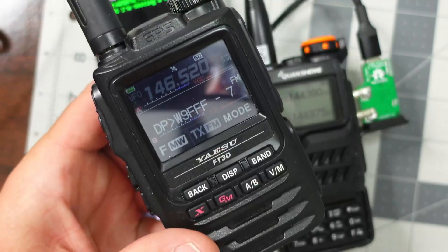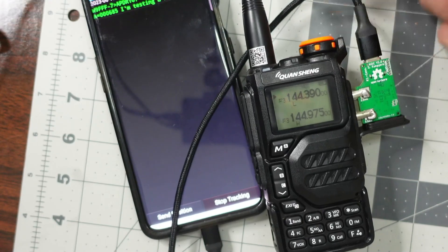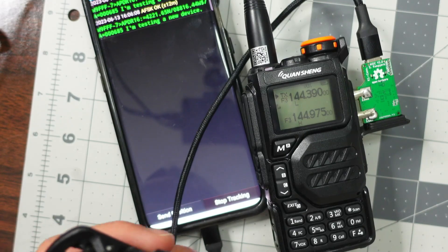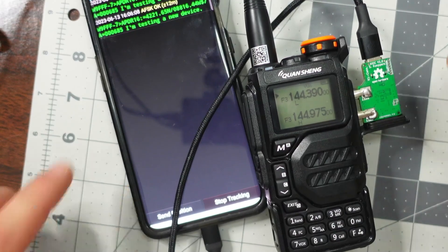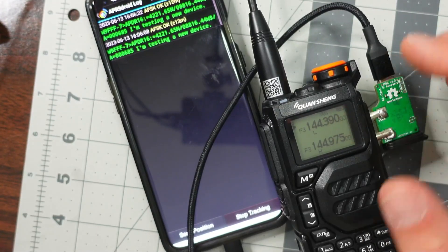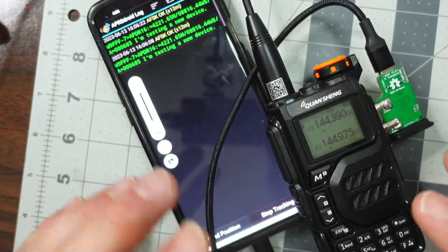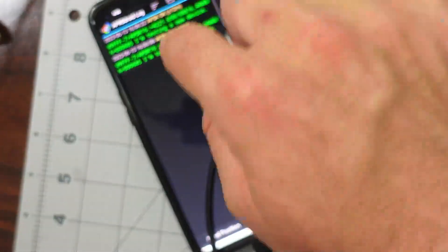I'm going to send my position right now and this radio received it — very cool. Now what if I just move this volume knob ever so slightly? It did receive it still. I'm not going to keep doing this because there are probably people locally going crazy with me sending APRS data — I'm testing, so please forgive me. If the volume isn't completely accurate, it would sound like it's sending data but would never show anything on the FT3D. Just for functionality, I will send an APRS packet from the FT3D to confirm it's working.